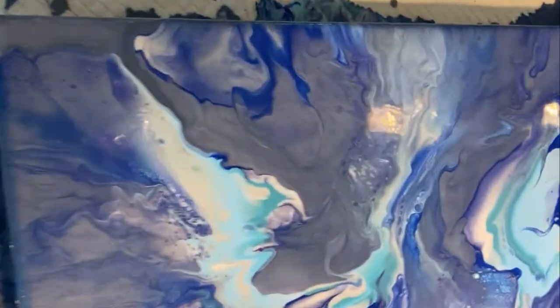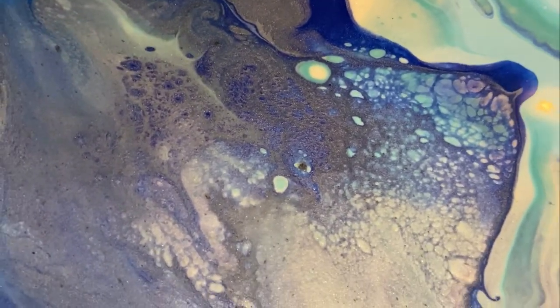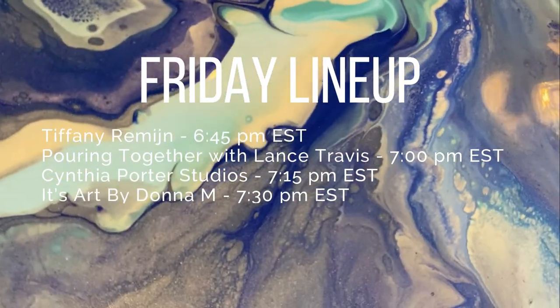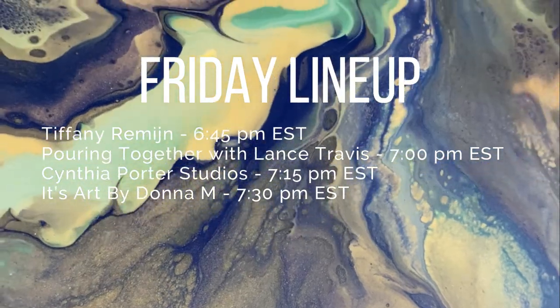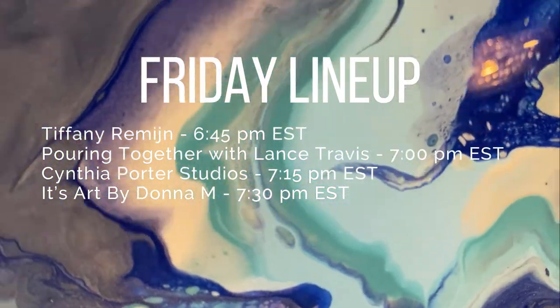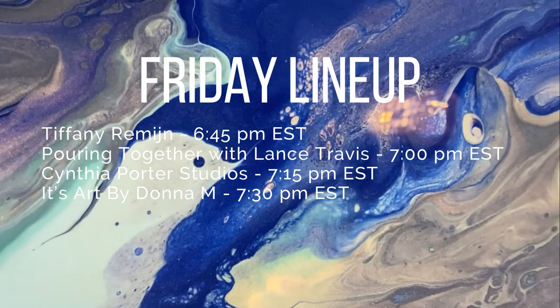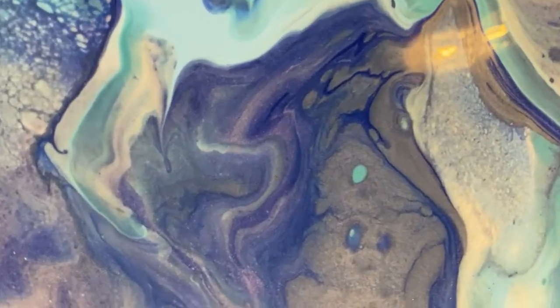I'm excited to be doing this Friday Fluid Art Fun Train with three of my friends: Tiffany Ramine, Cynthia Porter of Cynthia Porter Studios, and Donna M with It's Art by Donna M. They'll all be on this train with me on Fridays. If you missed Tiffany's video, she was at 6:45 Eastern. I'm at 7 p.m. Eastern. Right after me is Cynthia Porter Studios at 7:15 p.m. Eastern, and It's Art by Donna M at 7:30 p.m. Eastern. Please check them out — they're all dear friends and wonderful fluid artists. Check back with us each Friday for some Friday Fluid Art Fun.